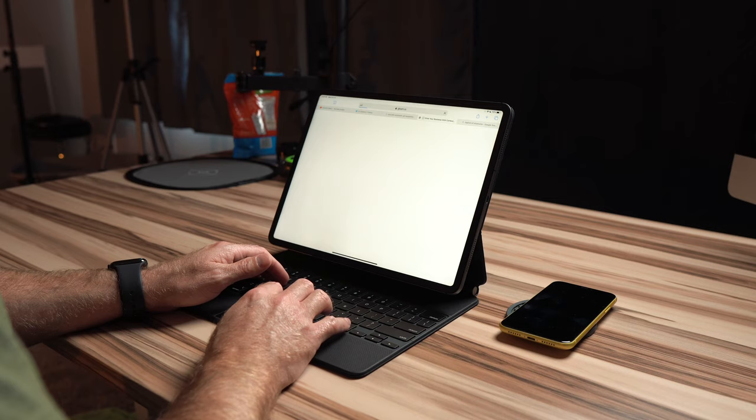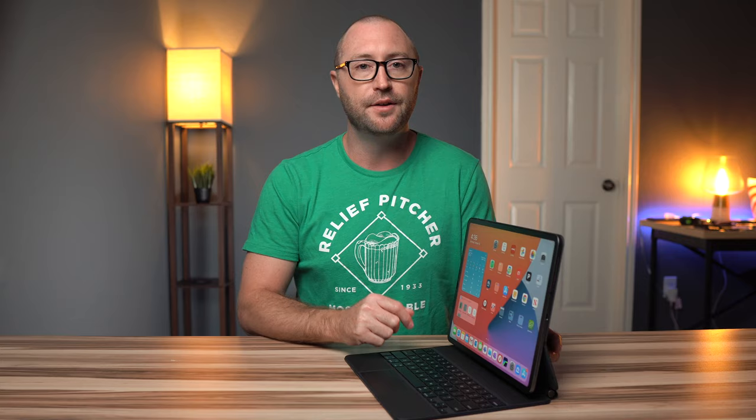The trackpad allows me to edit text easier, scroll webpages, launch apps, and get home without needing to reach up and touch the screen. The ability to attach and detach the iPad from this keyboard in a second allows this device to instantly switch between being a tablet and being something I can actually get stuff done with.